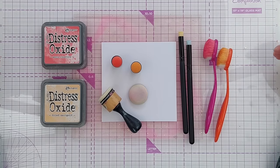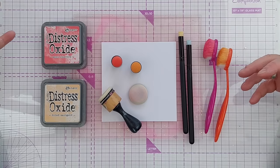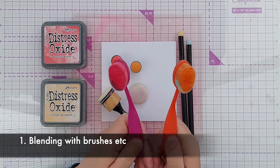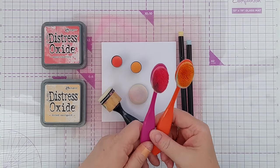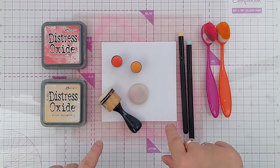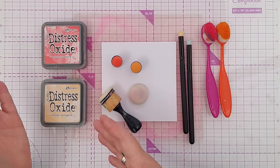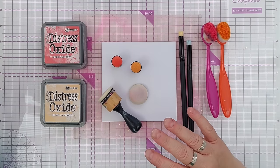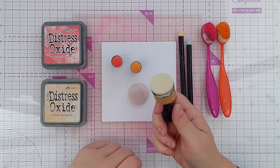For the rest of this video I'm going to look at getting Distress Oxide color down onto paper — doing things like blending, swiping, and smushing. There are lots of tools you can use to blend ink onto paper. When blending large areas I like to use these brushes — I keep one brush for each color family. I have one set for the oxides and another set for my Catherine Pooler inks, because I don't want to contaminate my Catherine Pooler inks with the pigment from the Distress Oxides.